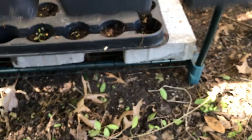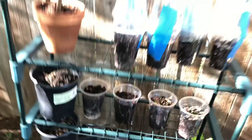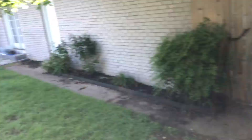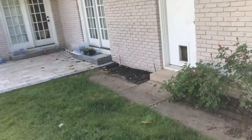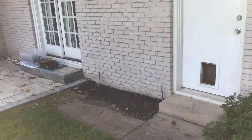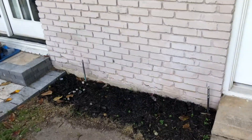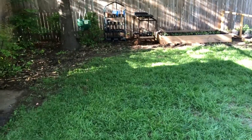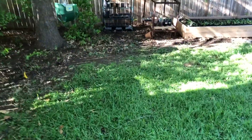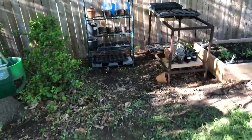Now a whole bunch of them died and I'll tell you why. I had this greenhouse over there and it's on the east side of the house, gets a lot of morning sun. Inside the greenhouse it just baked the heck out of those seedlings so they just withered off the next day.